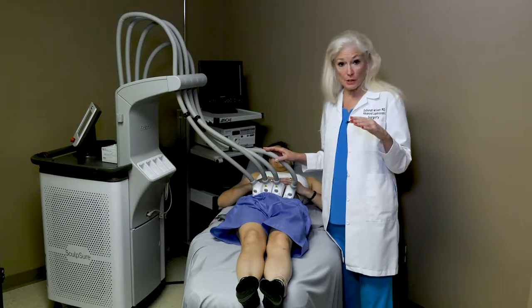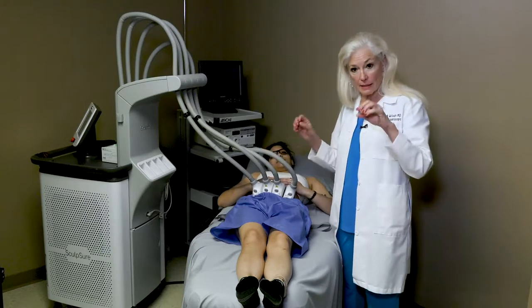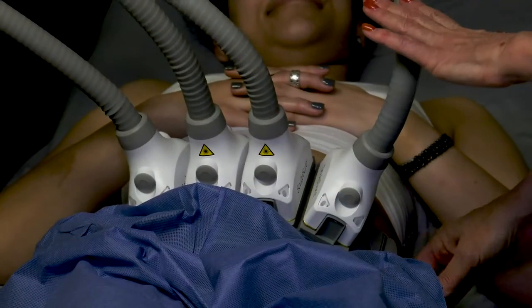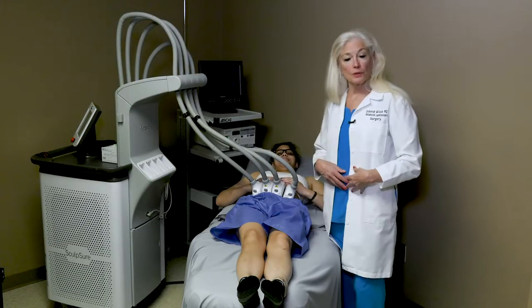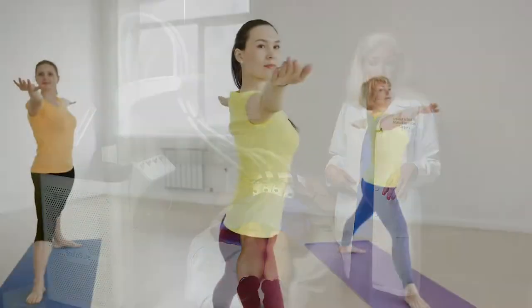The laser bypasses the skin — there's actually a cooling action on the skin itself — and it is attracted to the fat cells and breaks them up. Sculpsure is administered in 25-minute sessions, three sessions about six weeks apart, and that will eliminate 24% of subcutaneous fat, making a real difference.